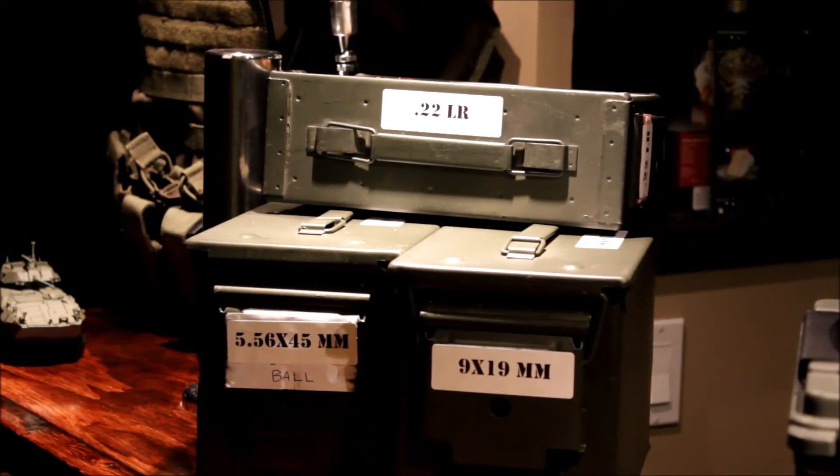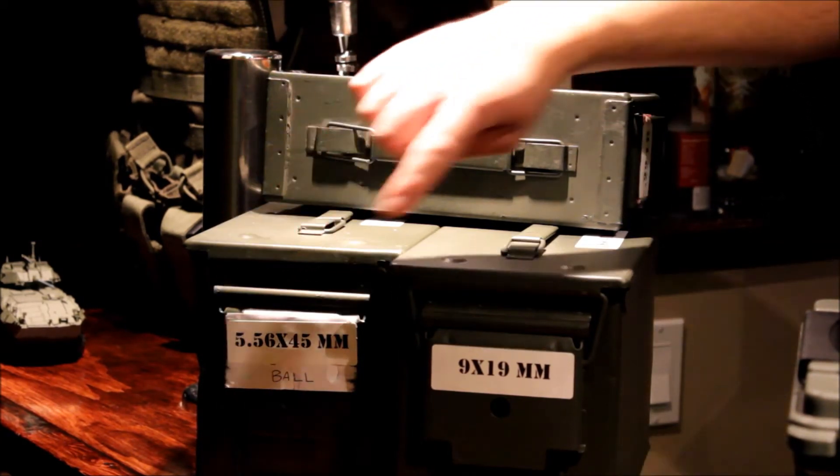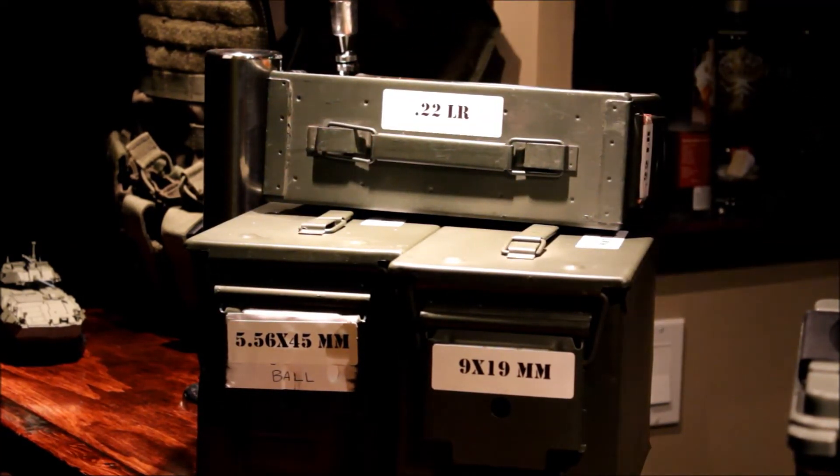I'd go ahead and label your ammo cans so you know exactly what's in each one. The way I store mine is on shelves so I can easily see what's inside when I'm searching for ammo. If you haven't already picked up some of these ammo cans, I suggest you go hunt some down and start storing your ammo in them. Also a good idea is to keep an ammo log book so you know exactly what you have on hand and you're not dipping too low in any caliber. Thanks for watching.